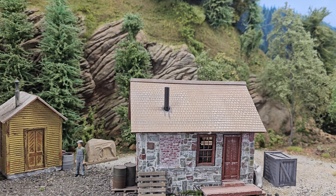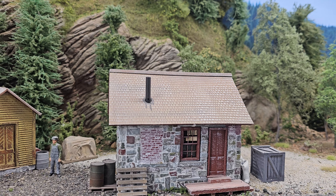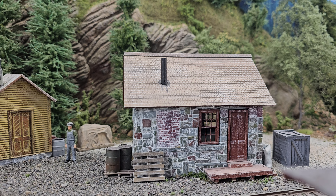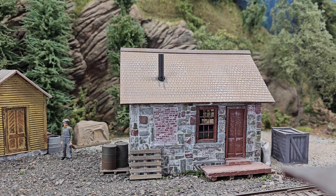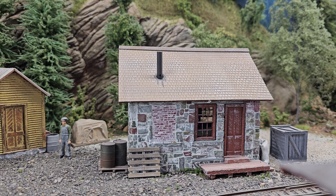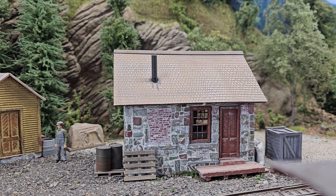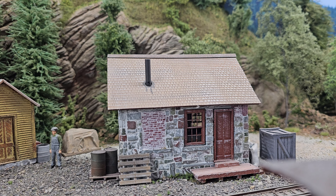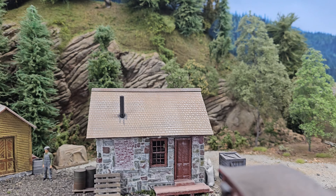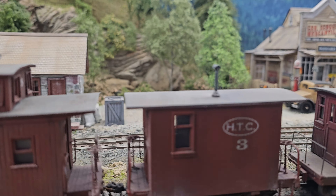And this stone house here — that's actually an S-scale station. Really? Because you'd never know. I didn't want a big oversized station; I wanted something just like a whistle stop. So I went with the S scale, and there are actually several of them on the layout at different points. You'd never know it's S scale.